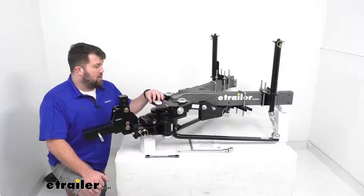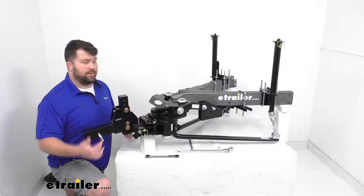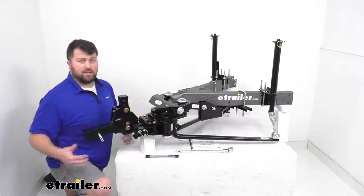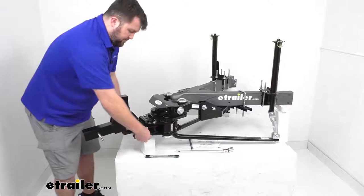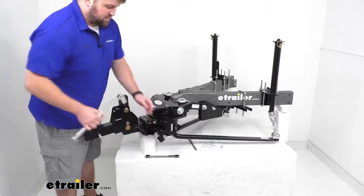One area where this has unique features over other weight distribution systems is convenience. With most weight distribution systems, when you disconnect from your tow vehicle, you have to take basically the whole system off — spring bars, head assembly, everything. That's a lot of weight and it's big and bulky to work with. But with this system, almost everything stays on your trailer frame. You've got these pins here that you'll remove, and they include this wrench so you can turn these over-center latches.